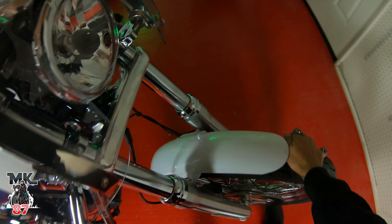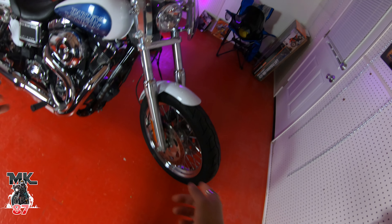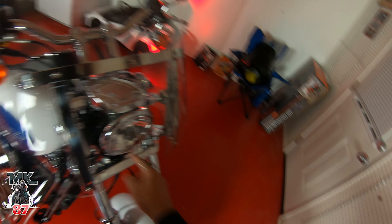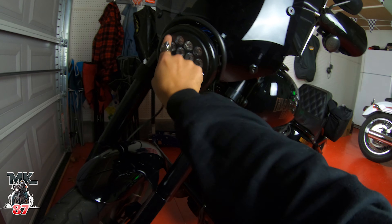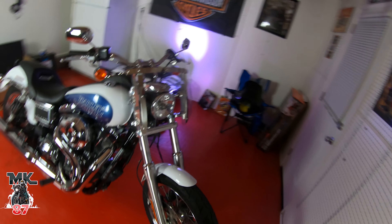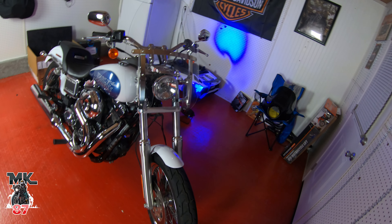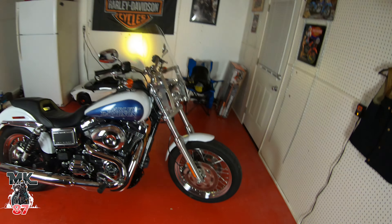Next up is the headlamp. I want to get an LED headlamp and I'm most likely going to go black, given that I'm doing the black wheels and black touches here and there with the black seat and blue stitching. I might do a Moves MC - not the one I already have, but a different version with more accent lights around it. That one's pretty cool. If I don't go that route, I might just do the Harley Davidson Daymaker because I like the way it looks - very clean. Drop your advice in the comments below.